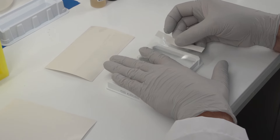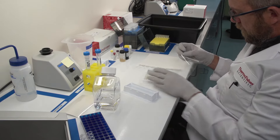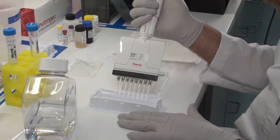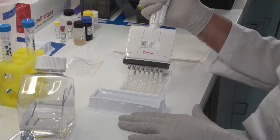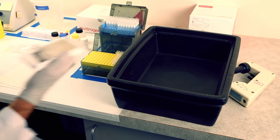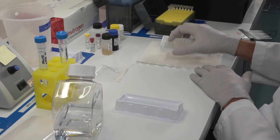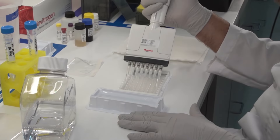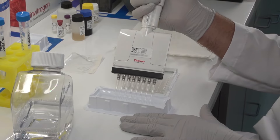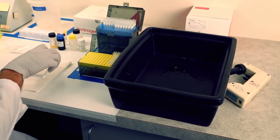Cover with an adhesive seal and incubate the plate. After the incubation is complete, either wash the plate manually or use an automated plate washer. To wash manually, fill the wells with wash buffer and allow it to soak as recommended in the protocol. Then decant by inverting the plate over a sink or container and shaking the fluid out. Repeat the wash steps according to the protocol. After the last wash step, invert the plate and tap it dry against an absorbent paper towel.